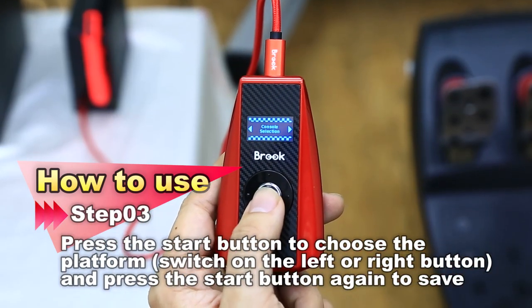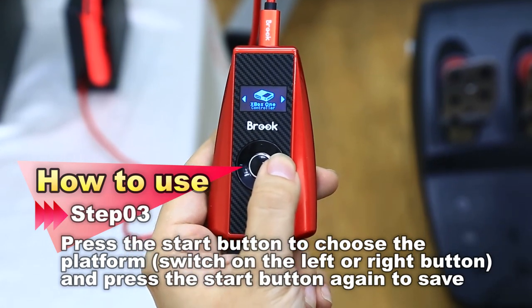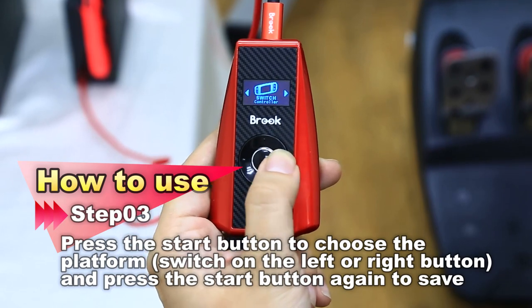Ok, let's choose your gaming console from the menu and press the start key. You can see the different gaming consoles over here, and choose which one you have.